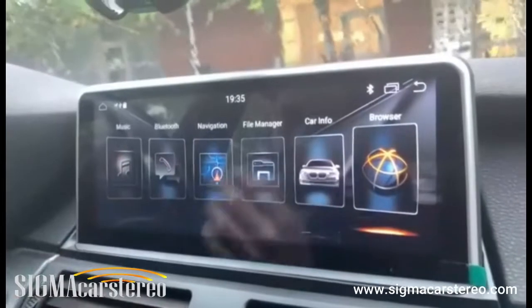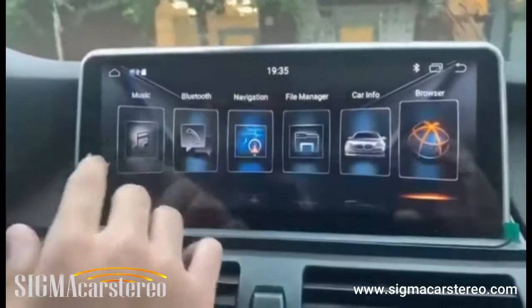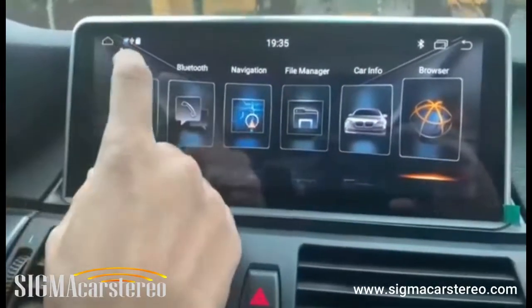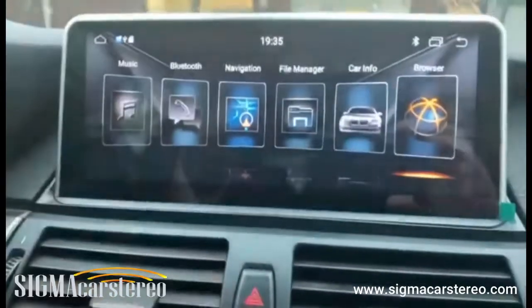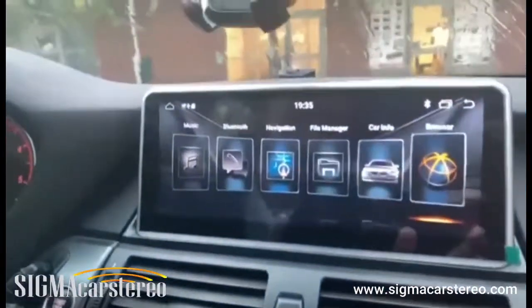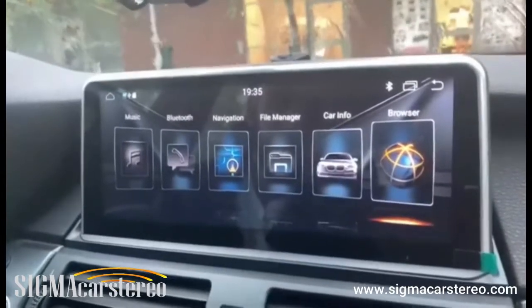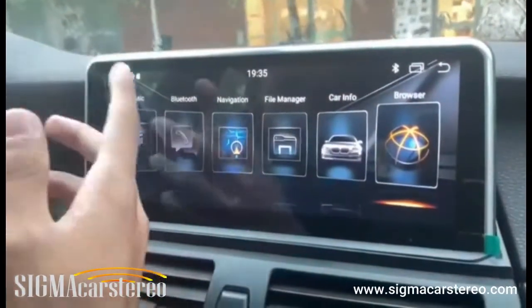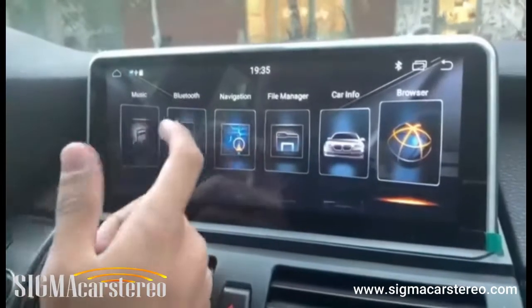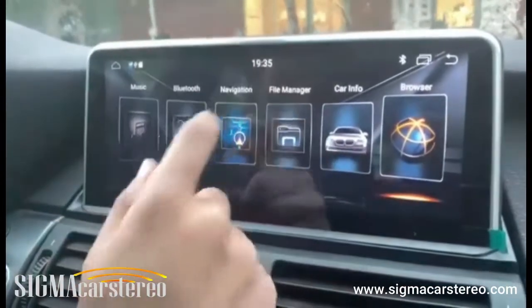Now I'll talk about some basic features: you have a music player, Bluetooth, navigation, and file manager. We installed a USB port — if you want to listen to music or watch videos from an external source, you connect the USB to the USB port, then go to the music player and choose whatever song you want. The same applies to the video player.